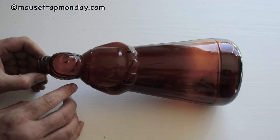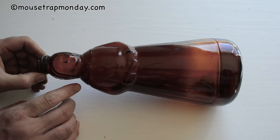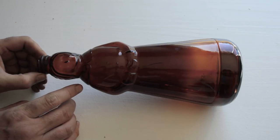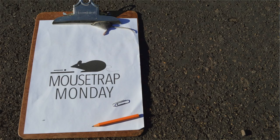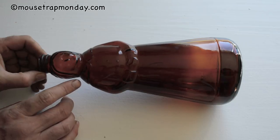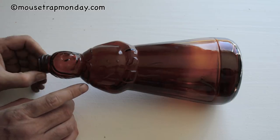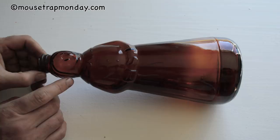Today for Mousetrap Monday I have another really different mousetrap that I'm going to try out. This is going to be made from household items. Last week I posted a video on making a mousetrap out of a clipboard, paper clip, and pencil — simple items you find around the house. Well this time I'm going to try to make a mousetrap out of a jar. This is a Mrs. Butterworth glass maple syrup jar — the larger one, 11 inches — and I think we can turn this into a mousetrap.